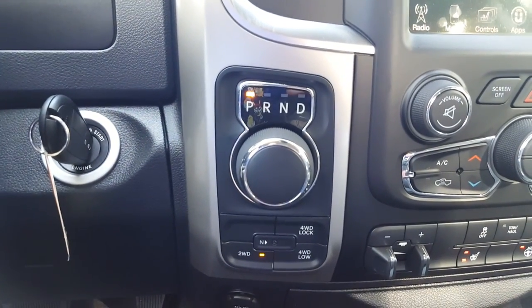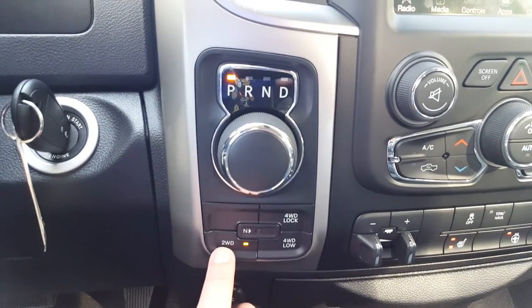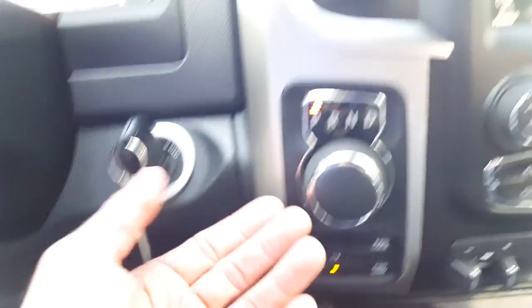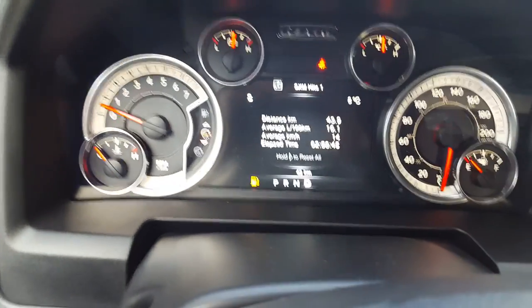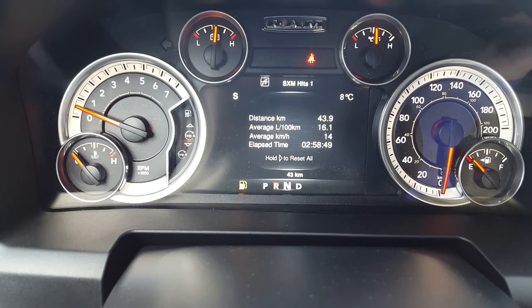Rotary dial 8-speed transmission. Your transfer case selection buttons are down here where you have your 2-wheel, 4-lock, and 4-low settings. To take the vehicle out of park, simply put your foot on the brake, rotate the dial over to drive, and it is mirrored at the bottom of the dash by selecting the different gears.